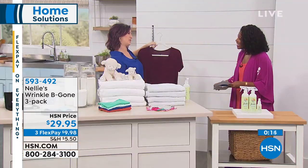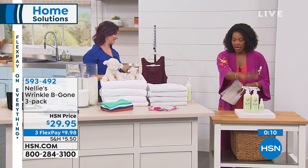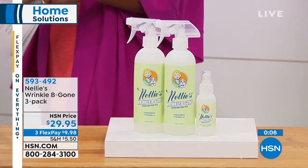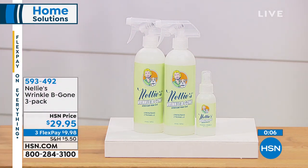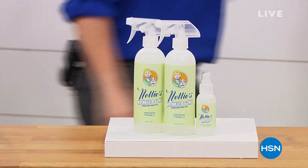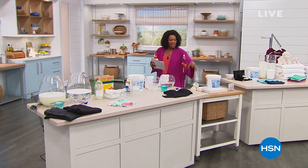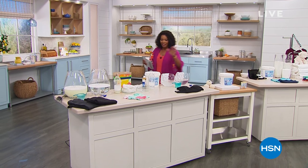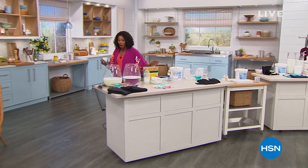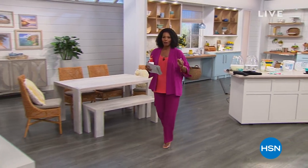Kate, thank you so much. You can keep shopping — if you want the wrinkles to be gone, get the three bottles. We also have the Nellie's dryer balls: throw those in the dryer and if you want to help your clothes dry a little bit faster, that's what the dryer balls will do. And don't forget about the 250 loads of laundry soda with pow powder from Nellie's.